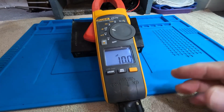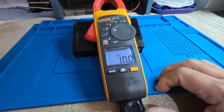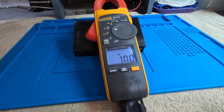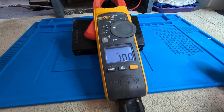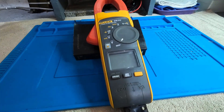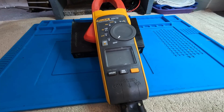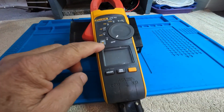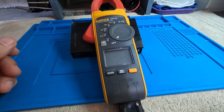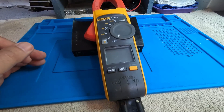To measure capacitance, plug your leads into the jacks, connect to the capacitor, and the meter will auto-range and select the proper range automatically. One last thing: to enable Fluke Connect mode, press the dedicated button on the meter and it will connect to your phone via the app. That wraps up part one. We'll now pause and move on to the second video covering the actual AC and DC clamp meter current functions.